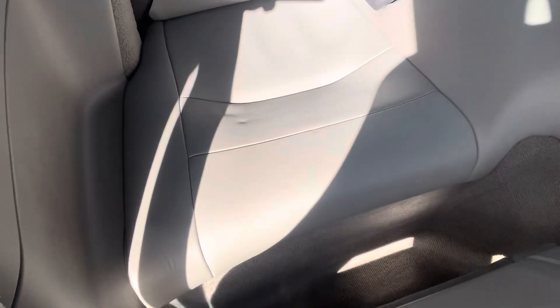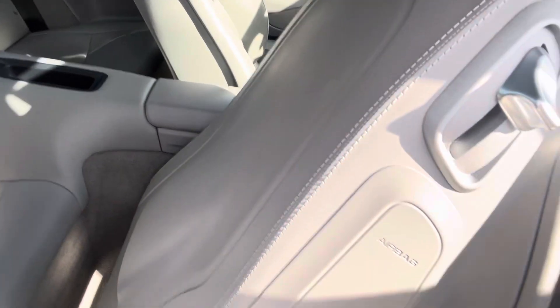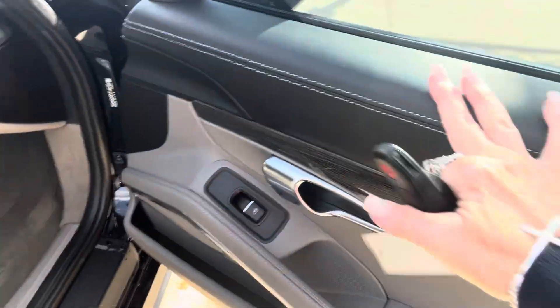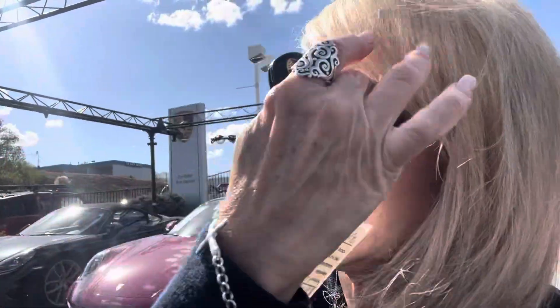A little dent right there — a little dimple, a little dimple never hurt anyone. And all the leather looks great on the back of the seats — beautiful, really nice and clean. I hope this gives you a good look at her. I'm sorry I couldn't get this done sooner for you. If this is a beautiful baby for you, you be sure and let me know.